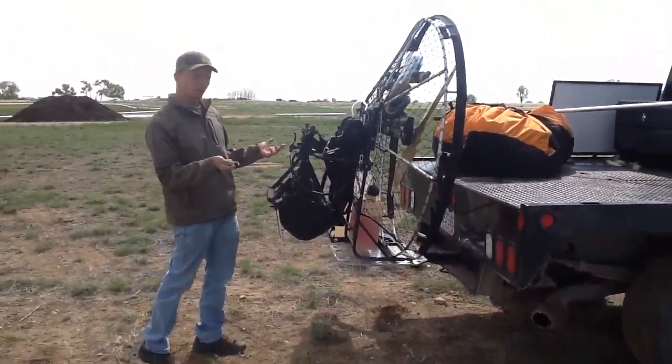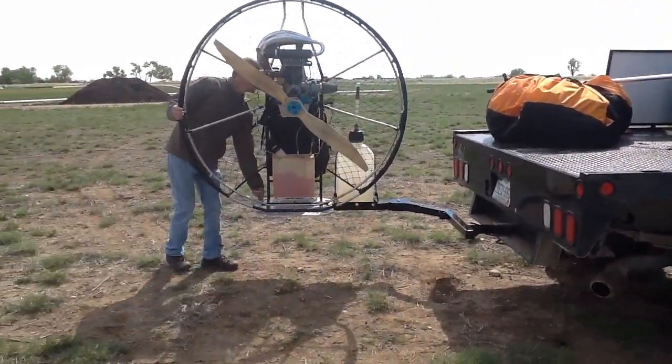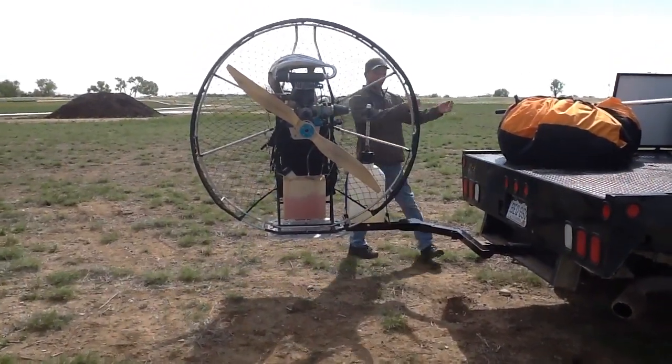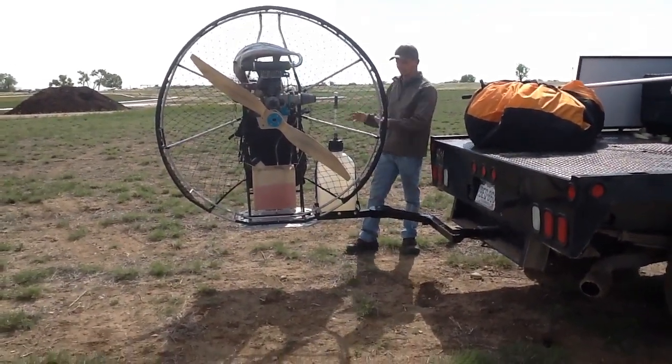This is the mode when you're going down the road, used to transport your paramotor. It's similar to any standard cargo rack. For running your motor, you always want to bring it out away from your vehicle — either put it in the 90 degree position or the 180 degree position.